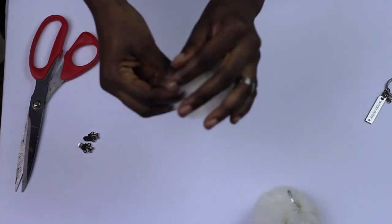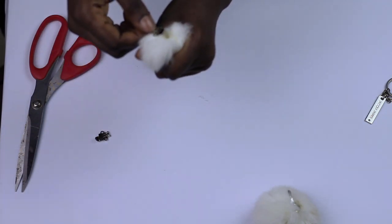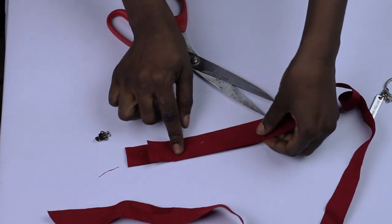The final one I did is this pom-pom shoe clip — I love it so much! I used a pom-pom key holder, added glue, and attached the shoe clip. That was all.